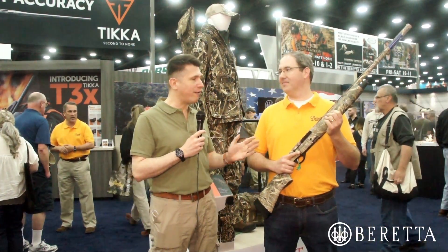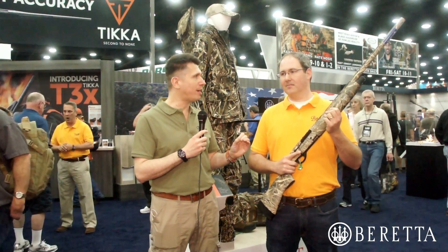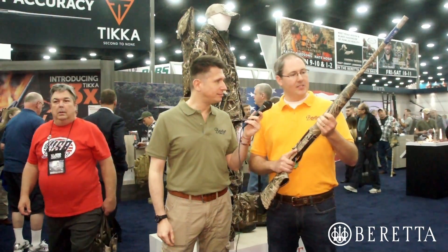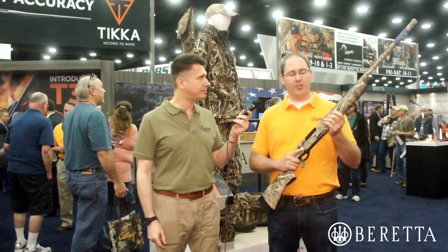It brings everything that you love about Beretta semi-automatic shotguns when it comes to waterfowling, at a price that is a little more affordable. That's right — what we have here is our A350 Extrema. It is basically an affordable three-and-a-half-inch shell waterfowl shotgun.